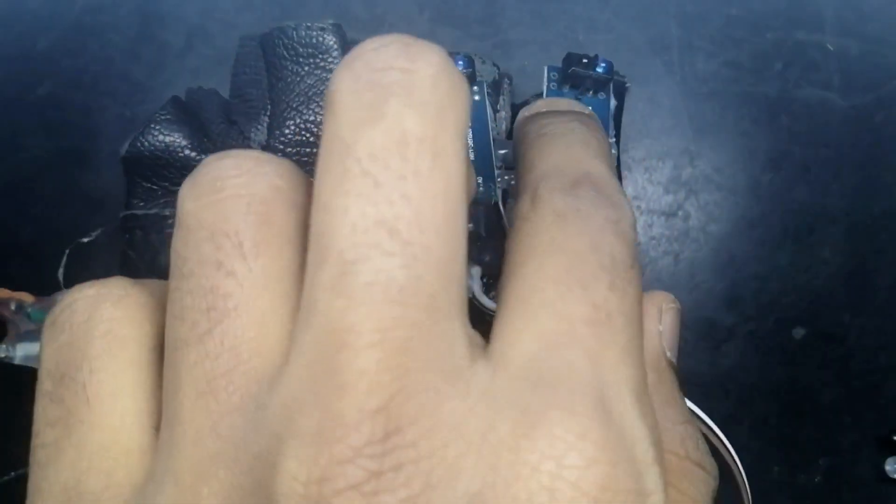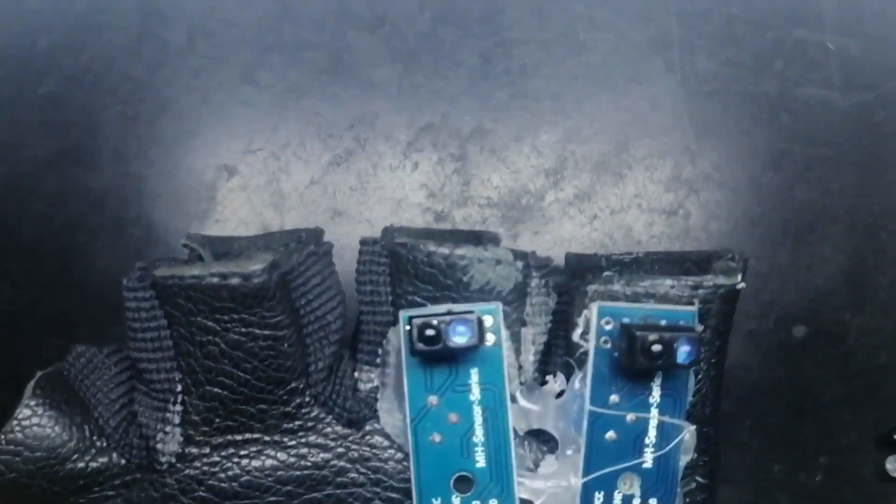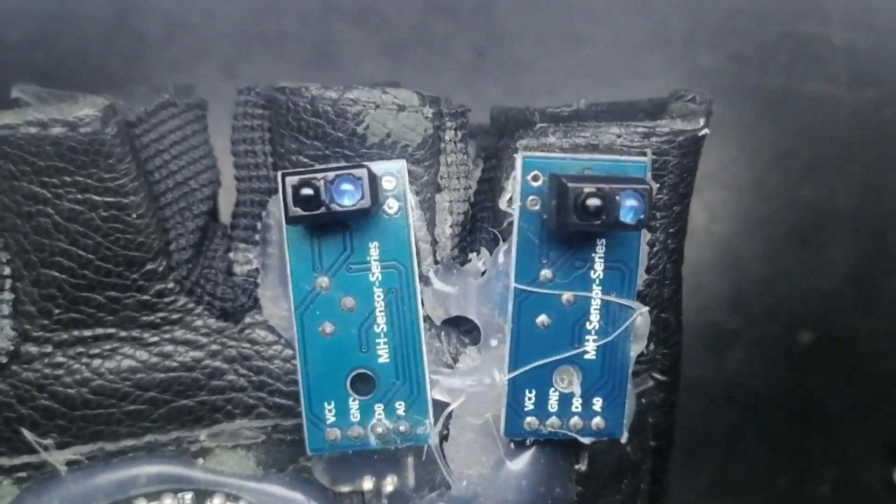There's some glue on it. Let me show you the LEDs. You see those two LEDs — they are basically detecting if there is something in front of the sensor or not, and that's all.